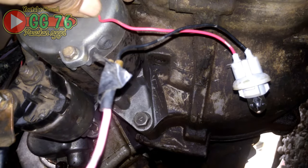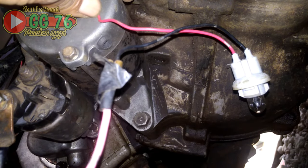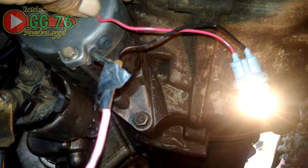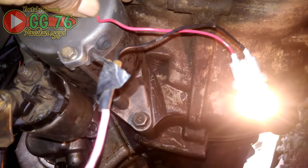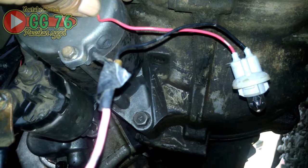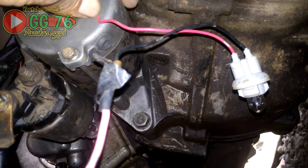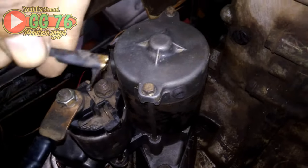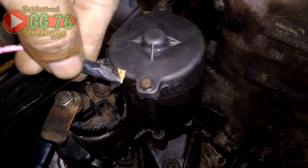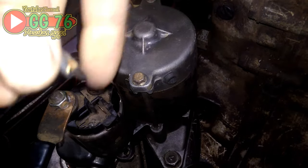Stater ditekan dan dilepas beberapa kali untuk mengetes. Kurang lebih seperti itu. Jika kabel ini mengeluarkan stroom, pertanda berarti dari depan juga ada stroom untuk men-trigger dinamo stater.